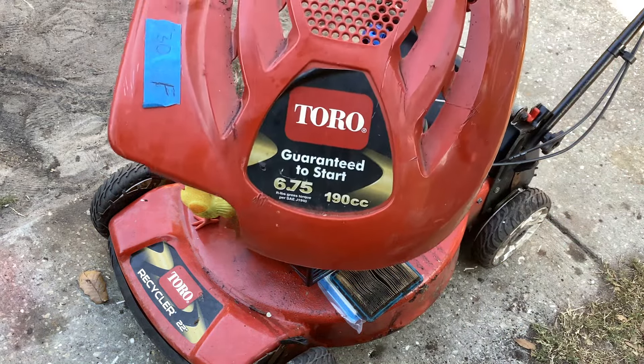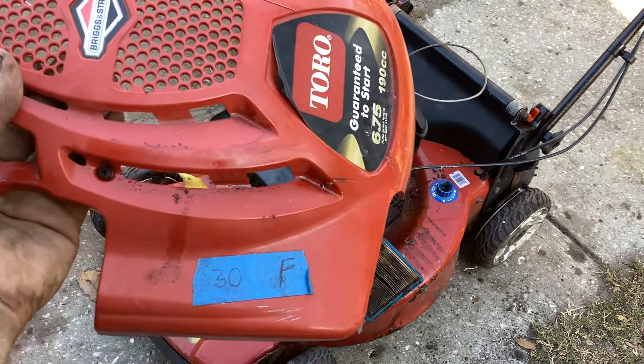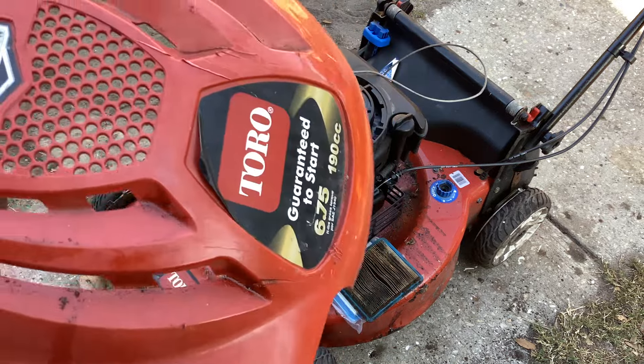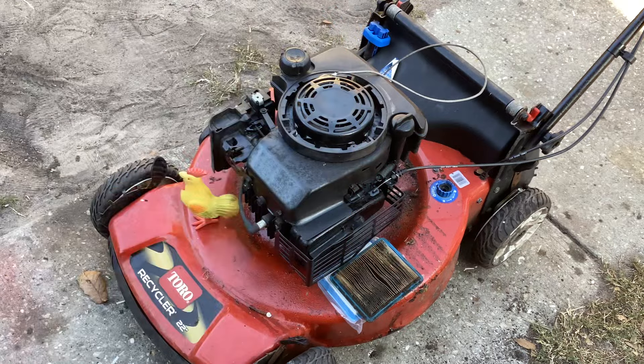Ended up taking the carb off. We knew this thing fired off. I tried to wholesale it for 30 bucks - I put 'F' on it to signify it did fire off and stall - but the buyer was not interested.